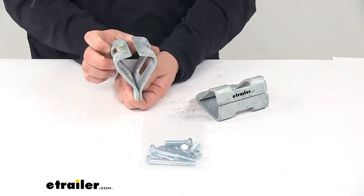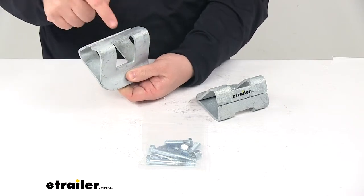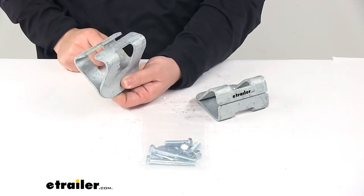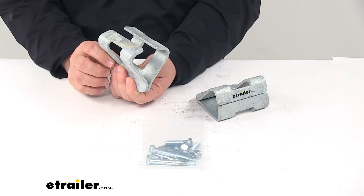Today we're taking a look at the CE Smith I-beam clamps for boat trailers. These clamps enable you to mount inch and a half square tubing on the top or bottom of an I-beam on your boat trailer or boat lift. This is great for roller style or bunk style guide-ons.